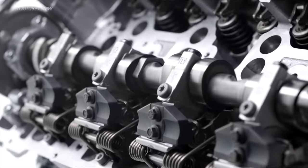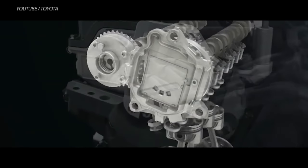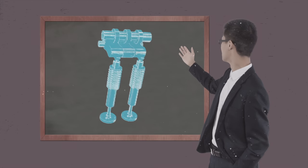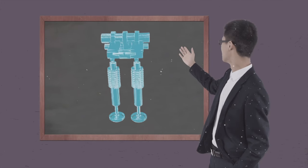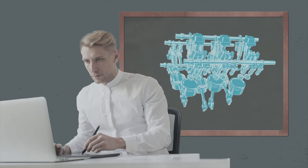Other car makers use variable valve timing too, but with different mechanisms. BMW has Valvetronic, and Toyota's technology is called VVTL-i. Honda wasn't the first to use variable valve timing, but it was a pioneer with VTEC because it was the first carmaker to combine lockable rocker arms and dual profile cams. It enabled Honda to combine two engine characteristics into one single engine and change it while still running — a simple concept with remarkable output.